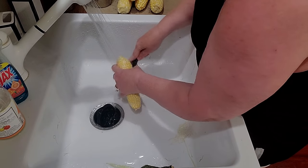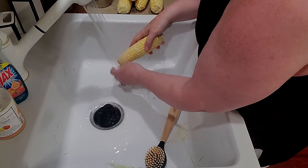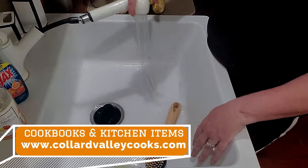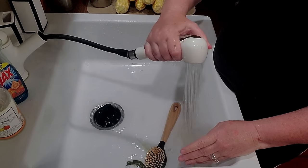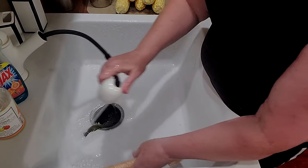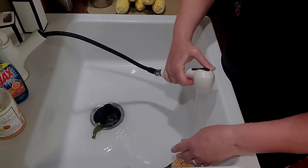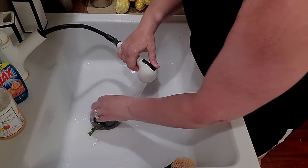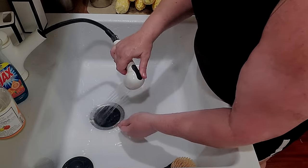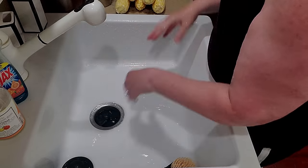I've got a chicken in the crock pot just to make it easy for a Saturday, and it's so hot I don't want to heat up nothing today in the kitchen. So what I typically do is I cut it off the cob like that. I'm getting all the silks out of here before I start. I love having a garbage disposal — I haven't had one since I lived in an apartment in my early 20s, and I am so enjoying the garbage disposal.